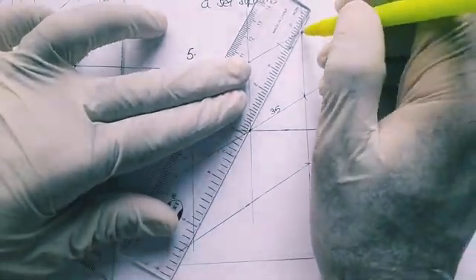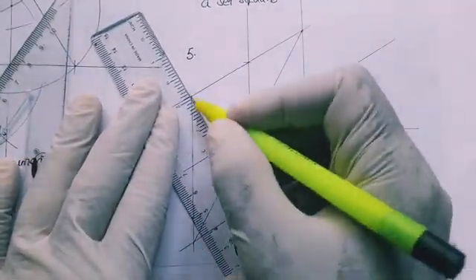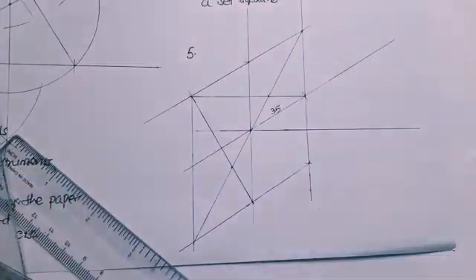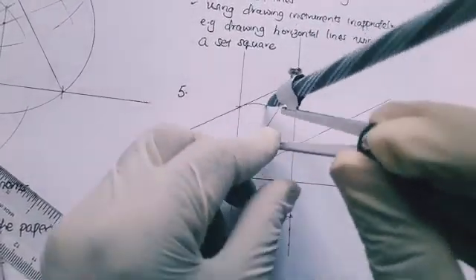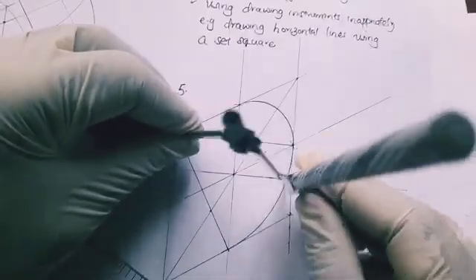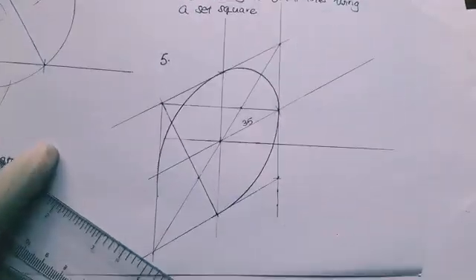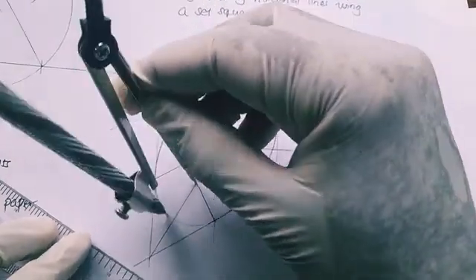We join the diagonals and find two midpoints from one side to the other, connecting with straight lines. Using a pair of compasses, we identify four centers. The first center gives us a smaller arc, the second gives a major arc, the third gives the other major arc, and the fourth center gives the last smaller arc. This completes the circle drawn in isometric.